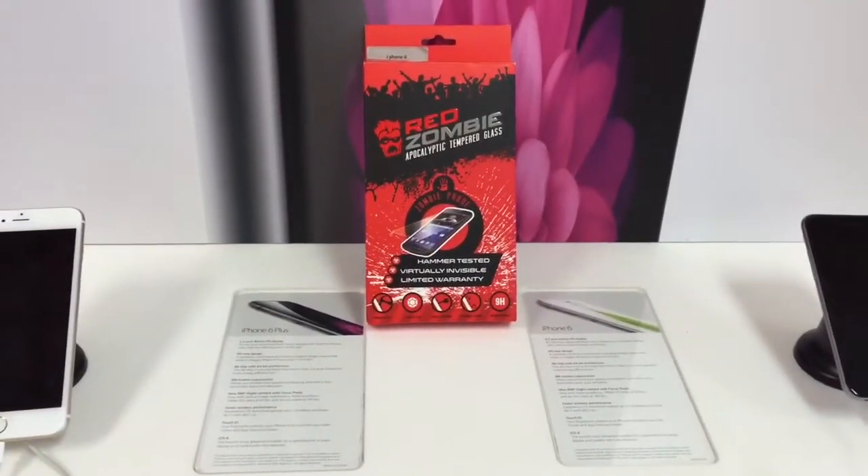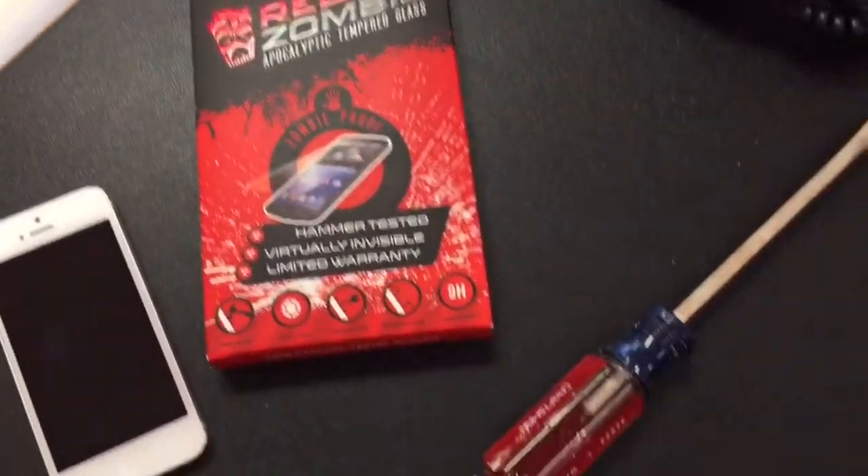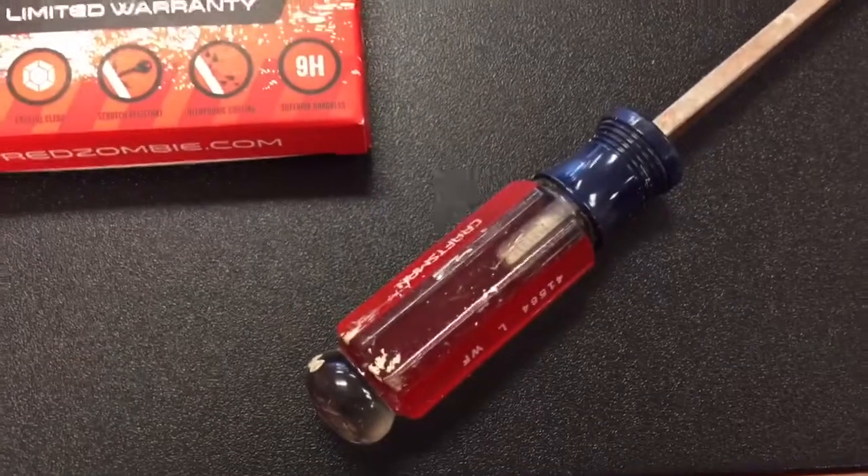Let's put it to the test. Head to head today, we are going to put the Red Zombie Tempered Glass up against the handle of this screwdriver.